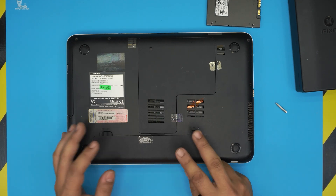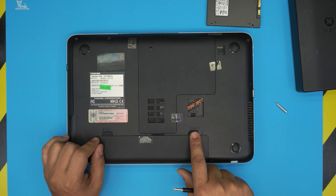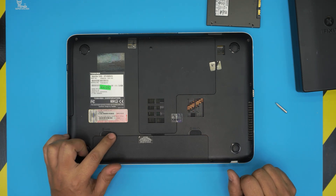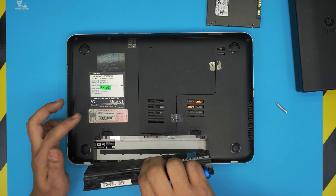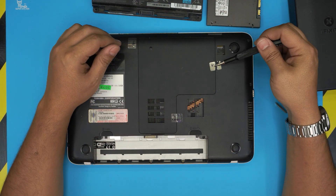First, let's remove the battery — it's not strictly necessary but we'll do it anyway. If you have lock number one, put it to the unlock position. The second one is a sliding lock; hold it to the left or right and then lift up the battery.